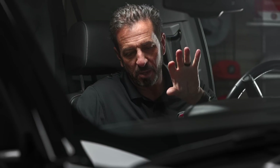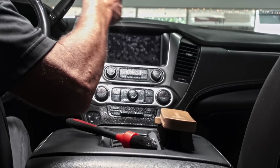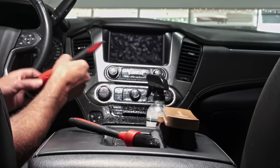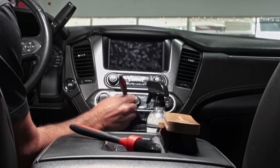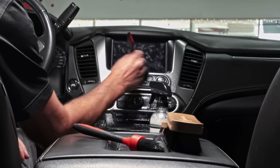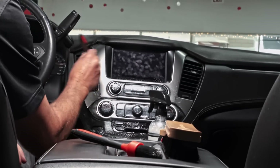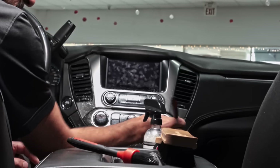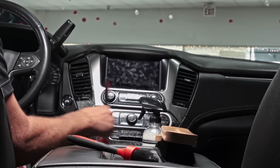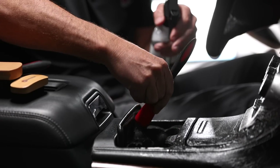I've got some great tricks for cleaning a really dirty console. When you've got food, drink, and nastiness all over it, I'm going to give it a more thorough cleaning, then use our large interior brush to brush all the gook out of the cracks. The way I remove it is a very cool trick that works really well — I started doing this back in the days of limousine detailing.